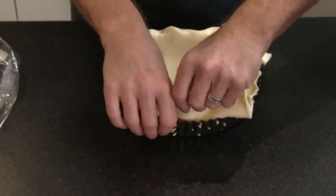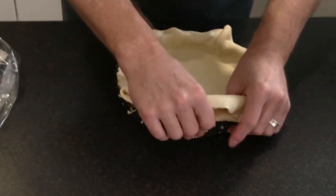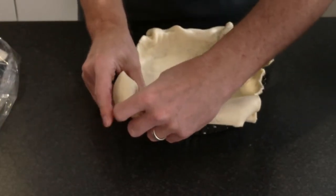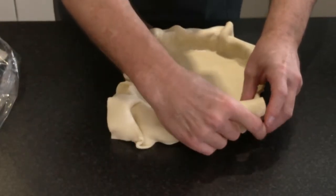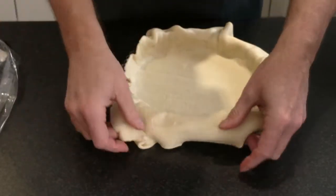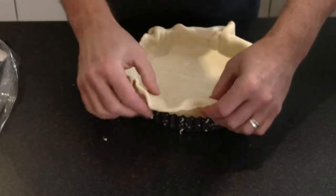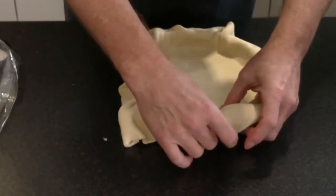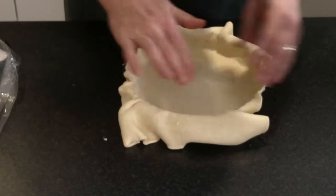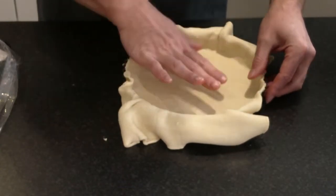It's more convenient, and as Mary Berry — one of our great cookery presenters and writers in the UK — always says, she uses shop-bought pastry. She says why waste your time and your money when you can get something that's perfect.